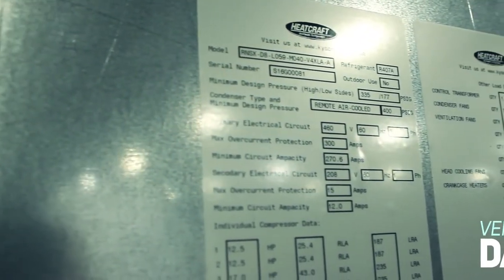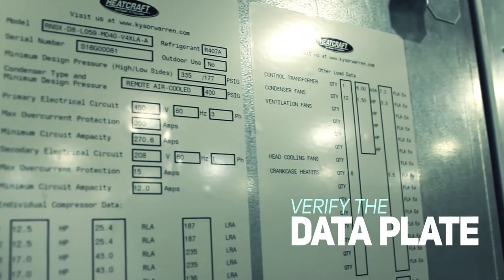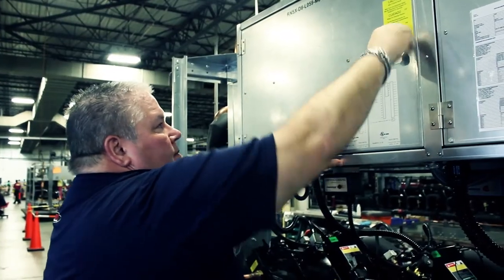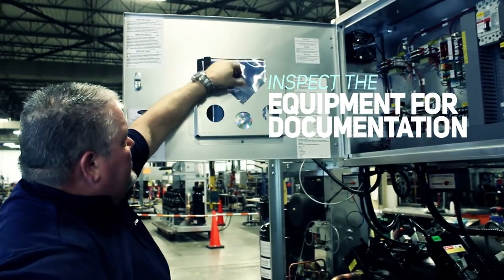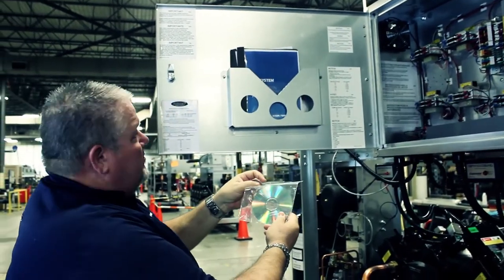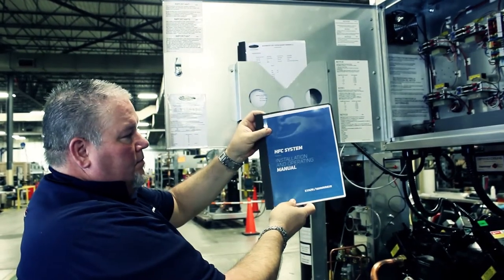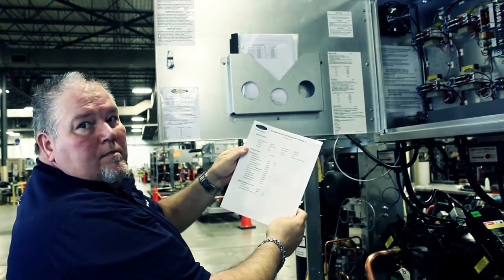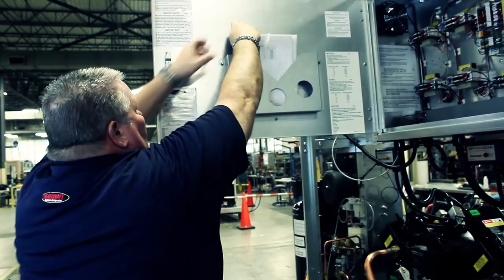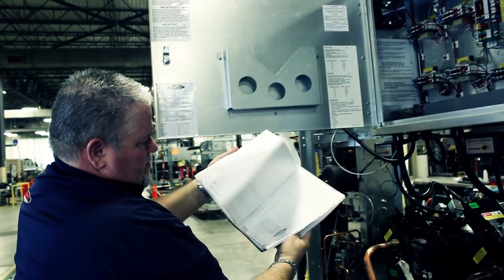Electrical: please make sure that the data plate voltage and loads match the field installation. Also, don't forget to inspect the equipment for documentation — the CD with all the parts and controller programming, the operations manual, the test stand results and inspection, and all wiring diagrams and rack information.